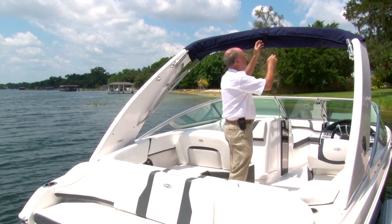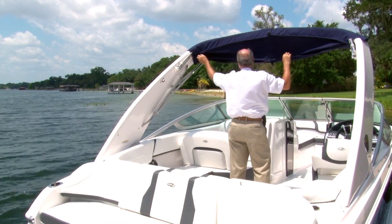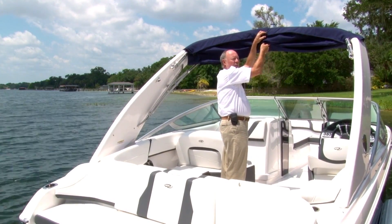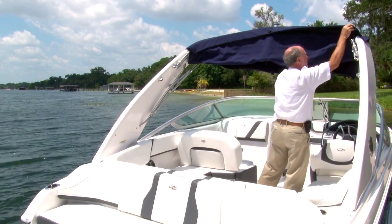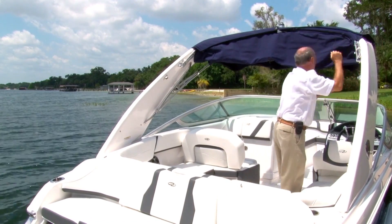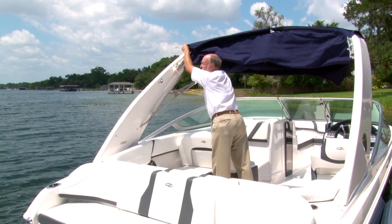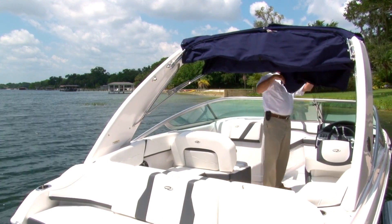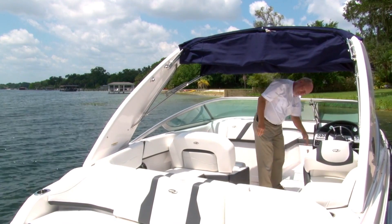First thing we want to do is take this boot off, which is pretty simple. Un-snap the snap. You'll notice Regal put this snap clip here to kind of hold this in place while you're taking it up and putting it down, so it doesn't get away from you if it's a little windy. There's also a couple snaps on the end here that will hold it in place. Really put a lot of thought in this. So we're going to pull it off the pedestal up top, and we're good to go there.